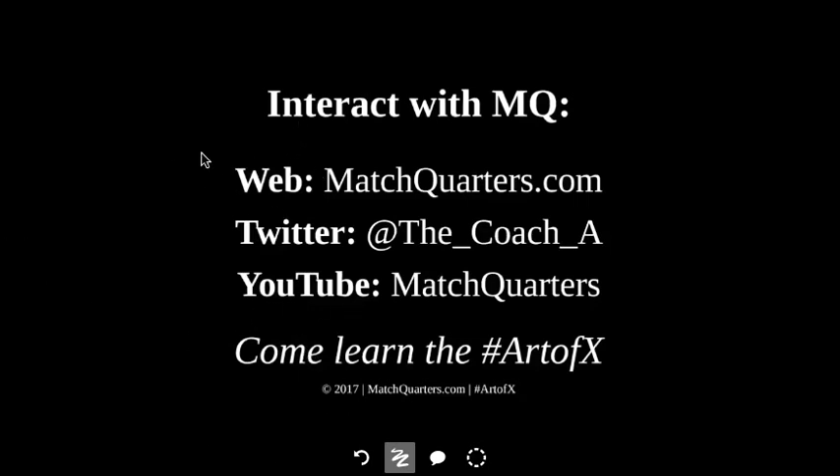Make sure you visit the website matchquarters.com — I've written an article on press and why press should be your go-to. Interact with me on Twitter; you can DM me with questions or use the contact form within the website. Check out Match Quarters on YouTube where I've put some videos along with all the quick hits. Again, matchquarters.com — come learn the Art of X.